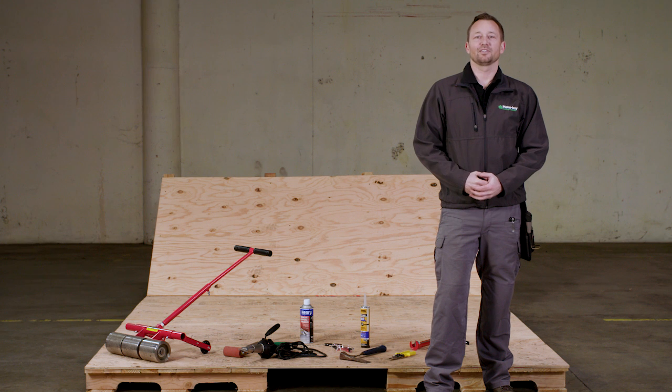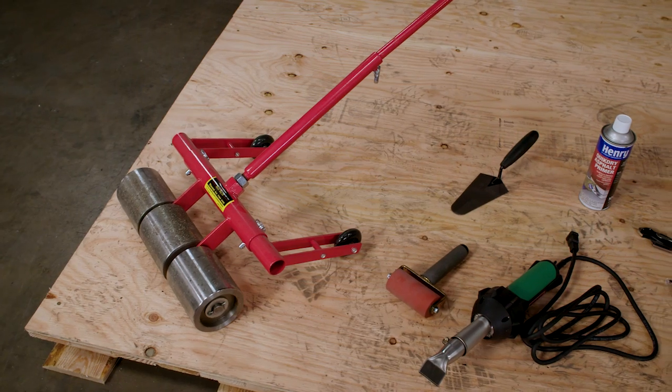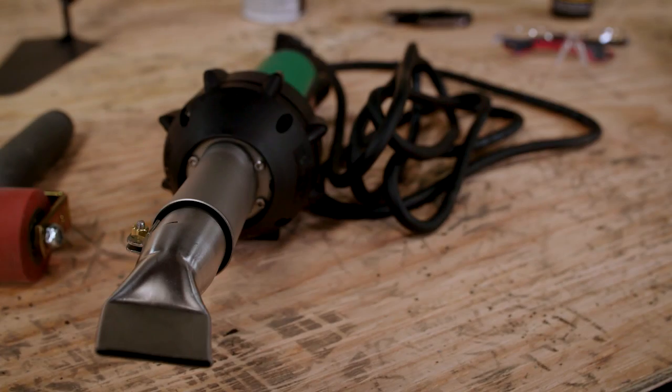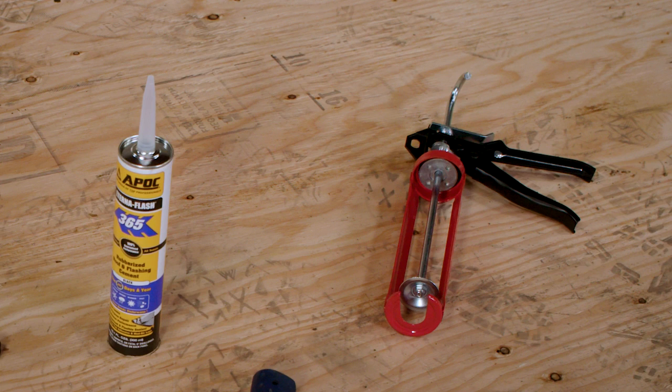One of the great features of the OmniSeal line of products is that it requires a very small number of tools to apply. We have laid out the tools needed for the job: a 70-pound heavyweight roller, a hand roller, a hot air gun, a trowel, a roofing hatchet, tin snips, and a caulk gun.